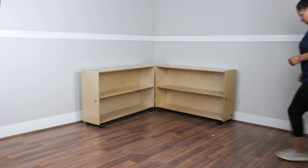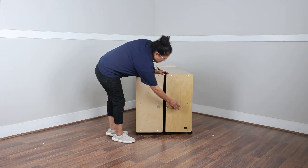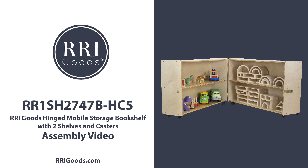After both halves are securely attached, you can close the unit, secure the latch, and easily roll it around to different locations. Thanks for watching. Check out rrigoods.com for more matching birch plywood educational furniture.